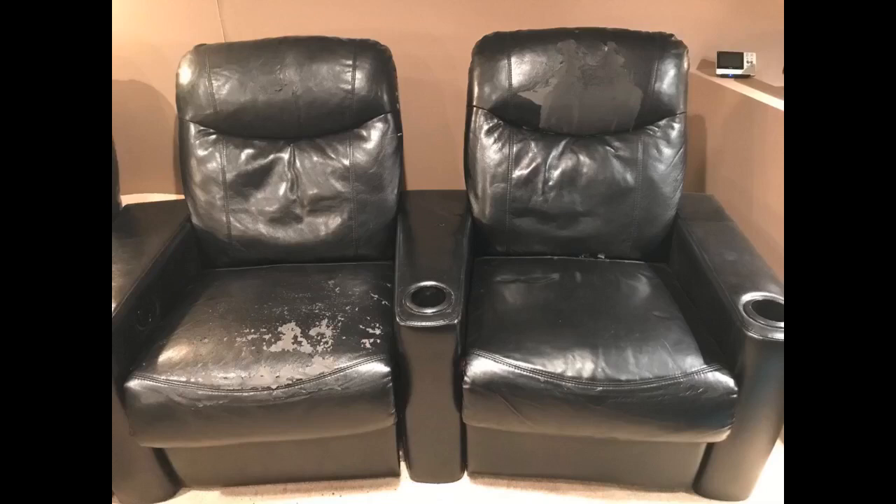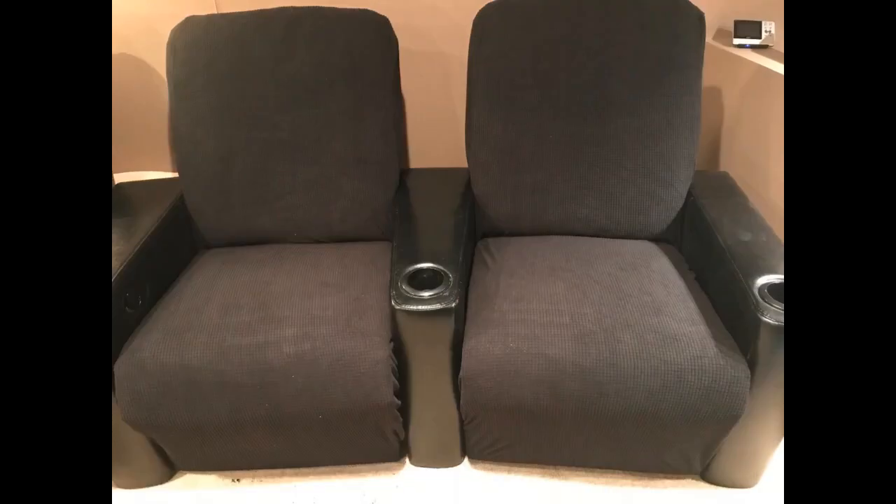The grey is more like a grey slash blue but matched very closely to my couch. Just really loose but I guess that is expected because they are made to fit any size recliners.